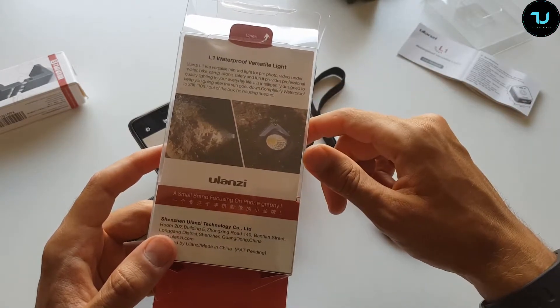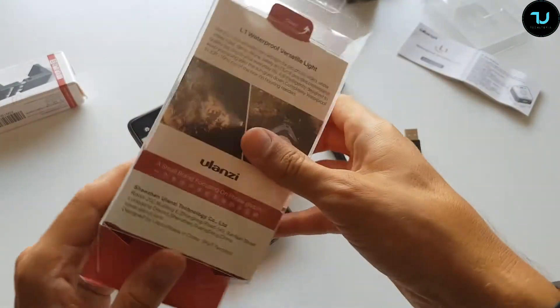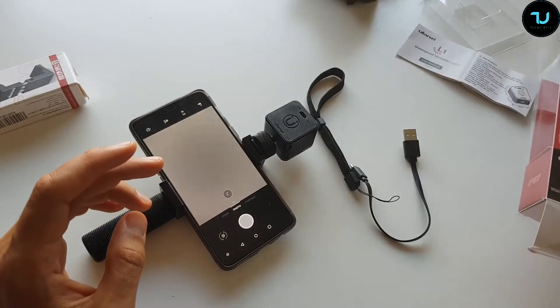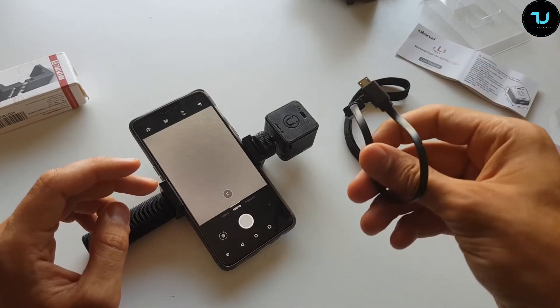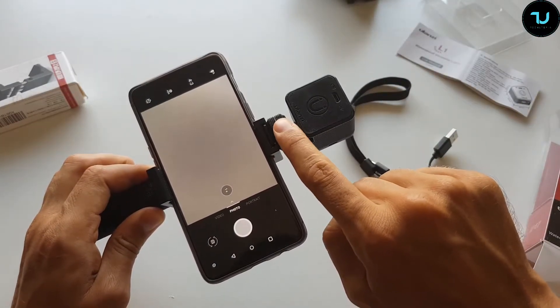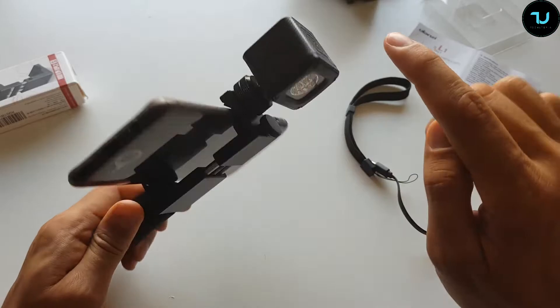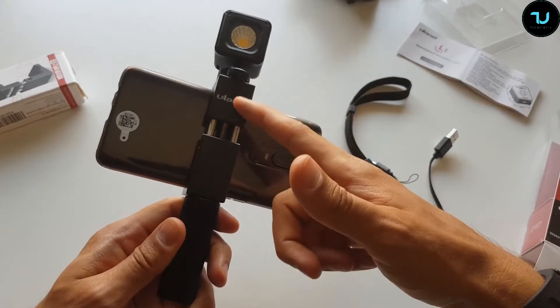It's a small brand focusing on phoneography — though this is not just for phones. In the box you get an IP67 waterproof rating, a strap, a micro USB cable to charge, a cold shoe mount, and the dimmable light itself.